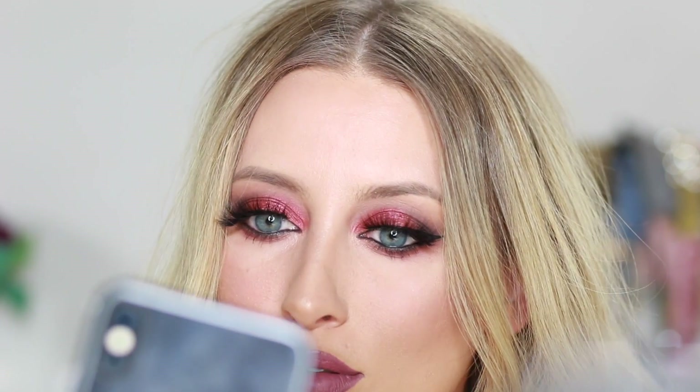Now let's see how this portrait mode works. Natural light, studio light — studio light is not cute, way too much contrast. For studio light, they should just — Apple, I hope you're listening — they should just put like a flashlight on the front and shine that extra light on you. Contour light looks just like studio light. I don't like it. Natural it is.